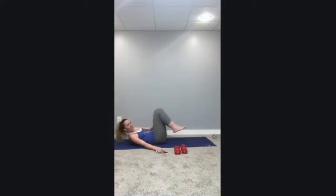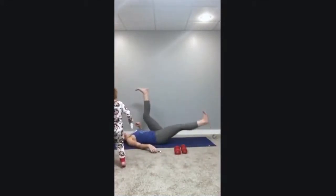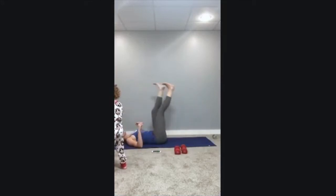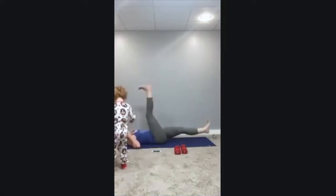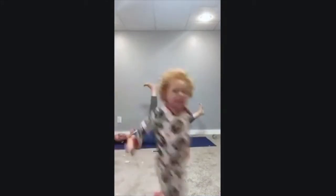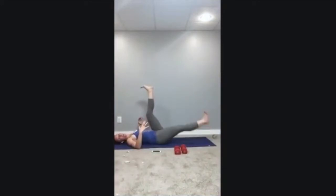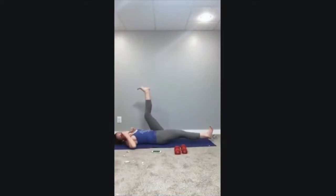Set it up — three, two, one, go. Keeping that spine flat on the mat, chest and heart stays open. Only drop that bottom leg as far down as you can without lifting your spine off the mat. If you can only lower it a little, that's where you are today. If you can get it lower, let it go lower. The important factor is zipping up from your pelvis all the way through and keeping that spine flat on the ground.